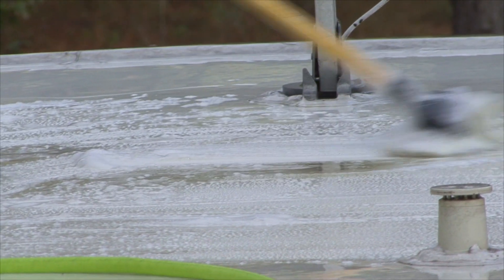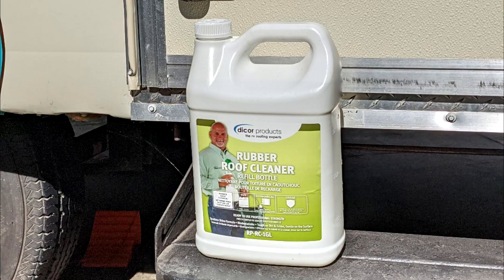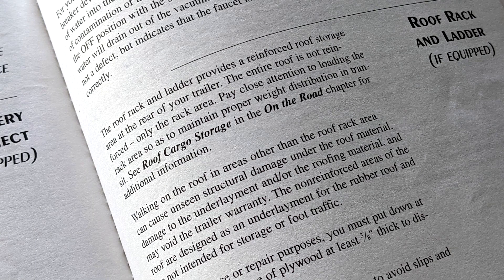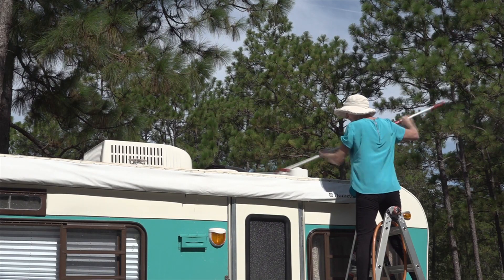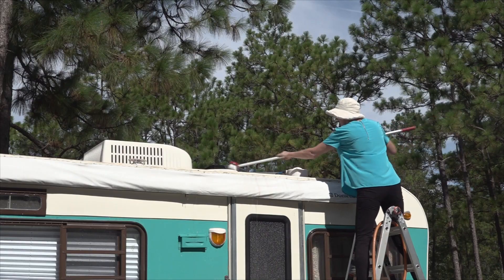Hard to clean areas like stubborn stains caused by leaves, sap, or mildew may require a second treatment. We personally use Dicor roof cleaning products. You can walk on most RV roofs, but you should check the RV owner's manual first. When in doubt, or in the case of small RV roofs, you can use a ladder to do the roof cleaning and inspecting. Start on the front of the roof and work your way to the back.